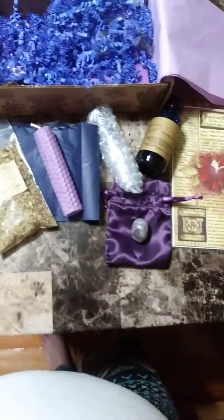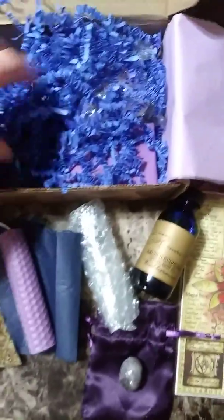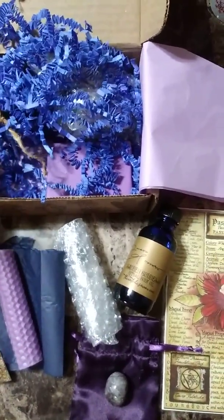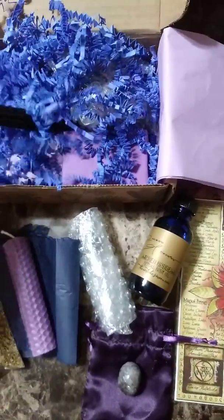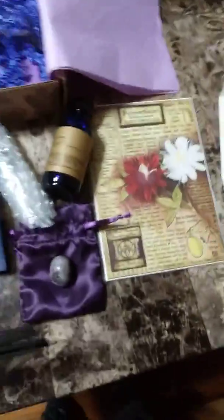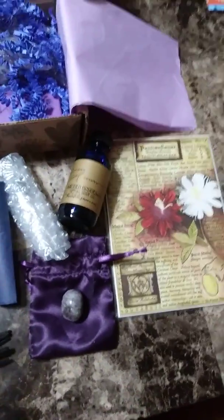We have all of that, and there's still more in here. Incense sticks. They smell like soap.